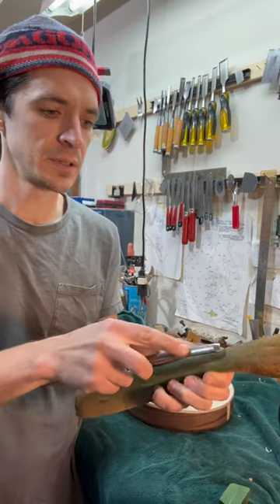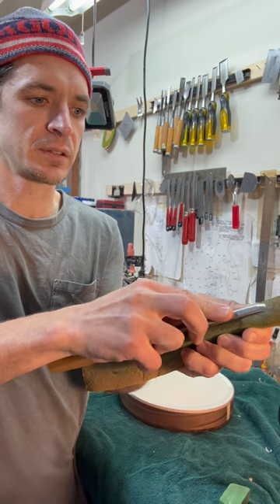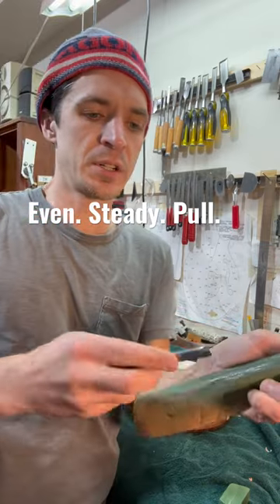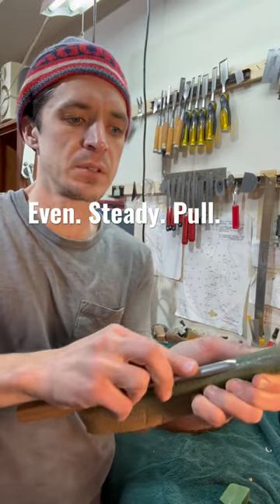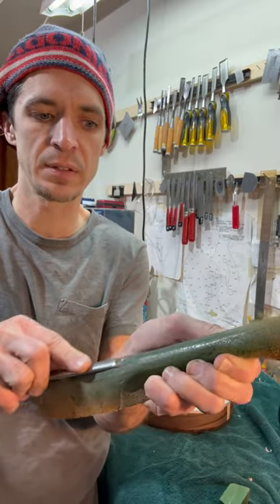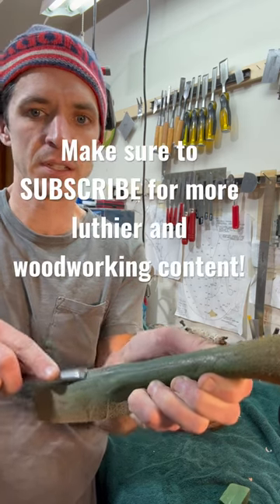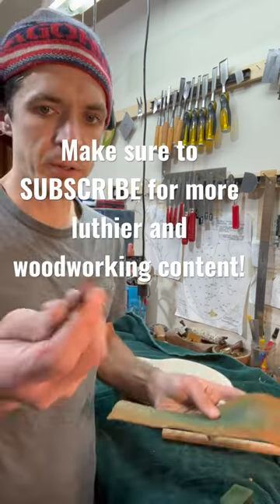Just hold it, and the downward pressure — just kind of pulling it towards me a few times. While you're doing that, you want to make sure you're not changing the angle; you don't want to be rounded, so try to keep a nice even pull and direction. Once I've done that like 10 times, I'll flip it over.